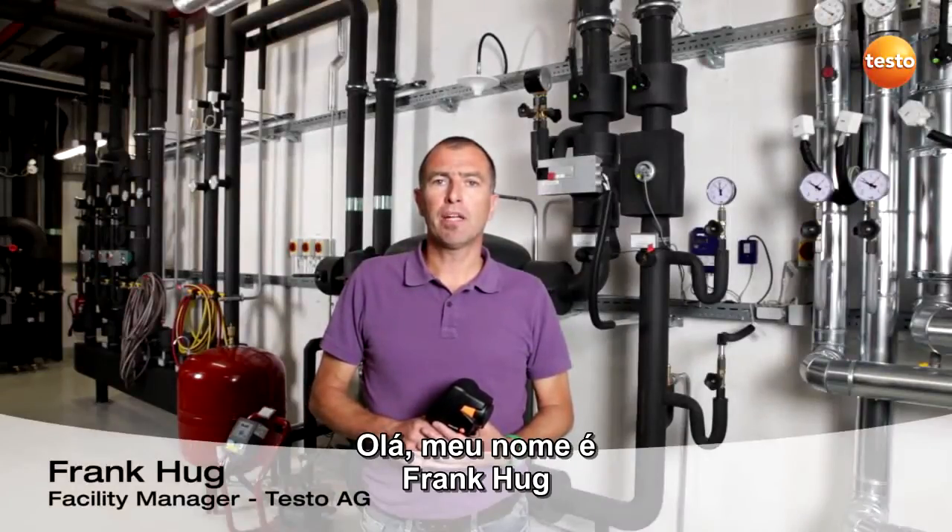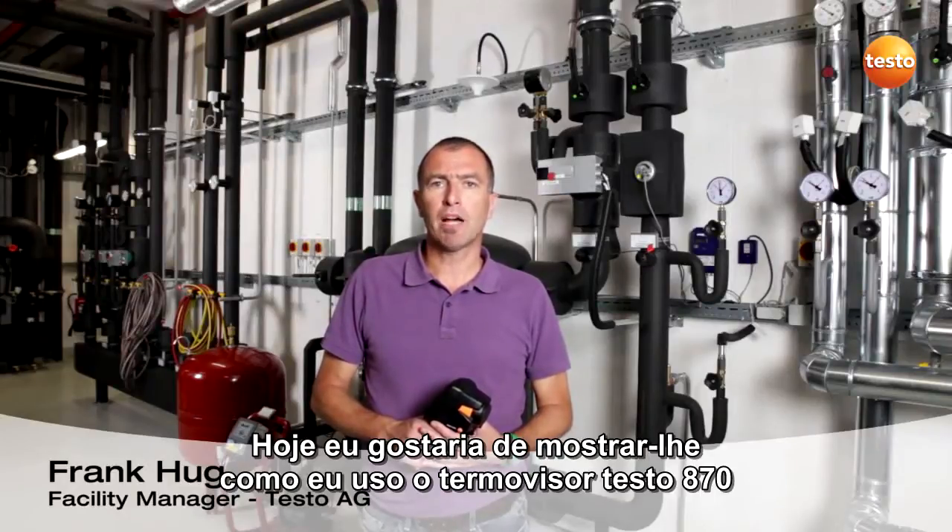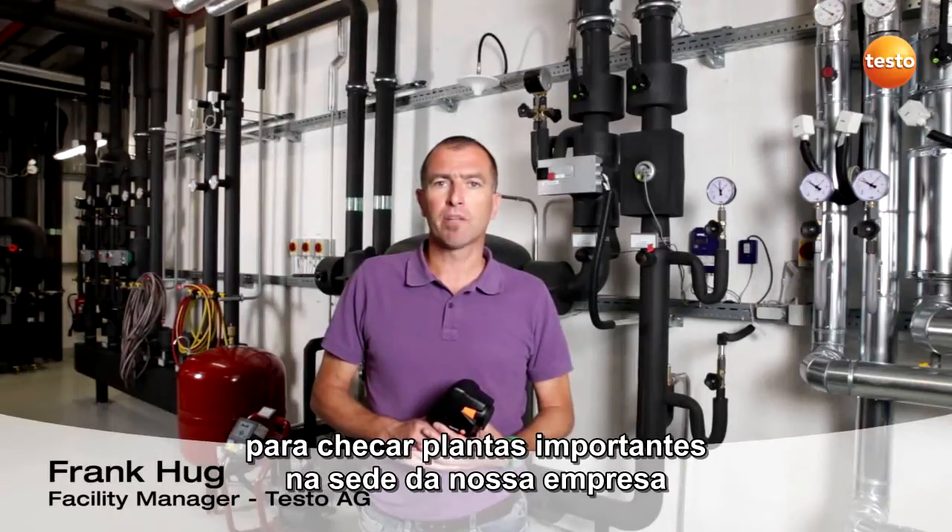Hello, my name is Frank Huub and I'm a facility manager at Testo AG. Today I'd like to show you how I use the thermal imager Testo 870 to check important plants at our company headquarters.